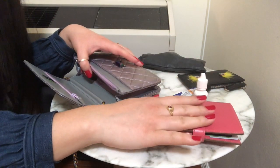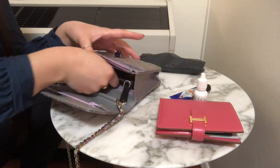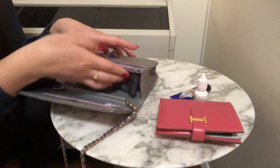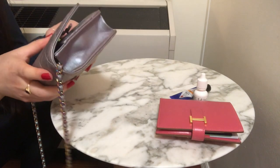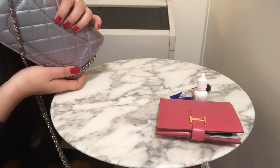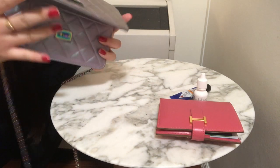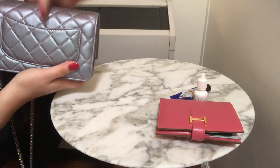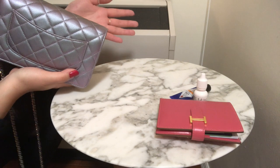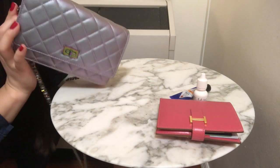Instead of a full-size wallet, you can fit a card wallet. I'll put my Fendi card holder back in — you can see you save a lot more space that way. Then I can stick in my sunglasses and close it up and be good to go. A great convenience of this bag is the pocket in the back. I love to put my MetroCard in there for easy access. You could also put your preferred credit card or a key card for your home or apartment building so it's easy to access frequently.